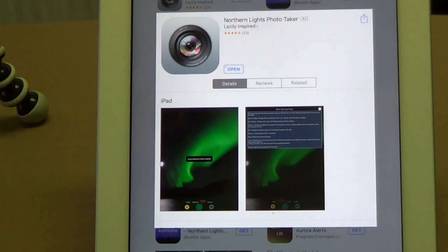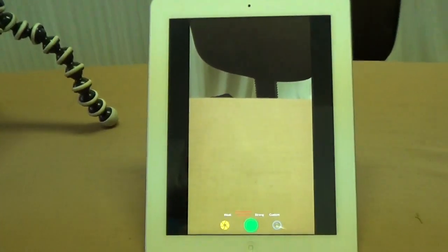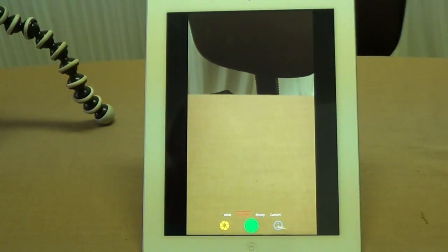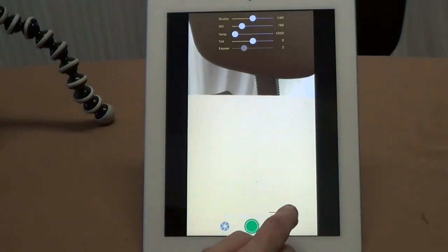Once the program's downloaded, it'll say Open. Now you're going to have the full screen. Your options down here are Weak, Moderate, Custom, and Strong.